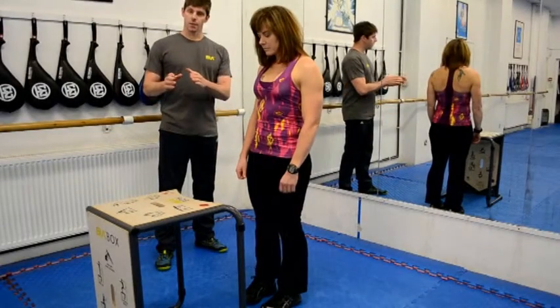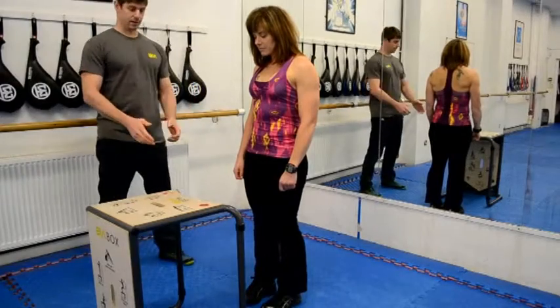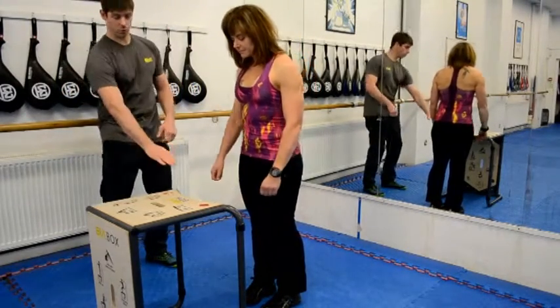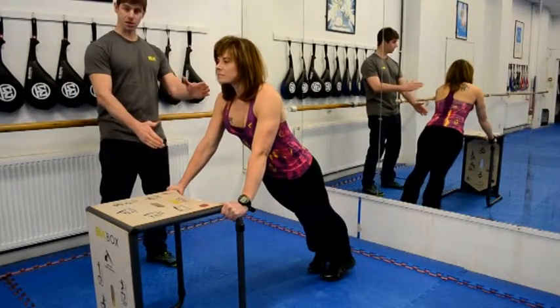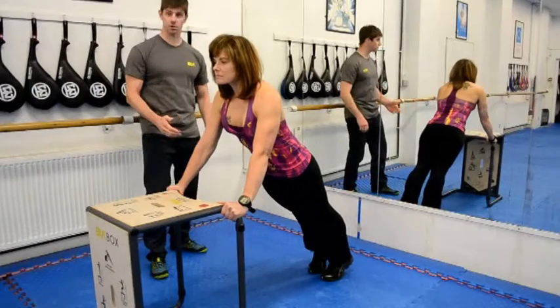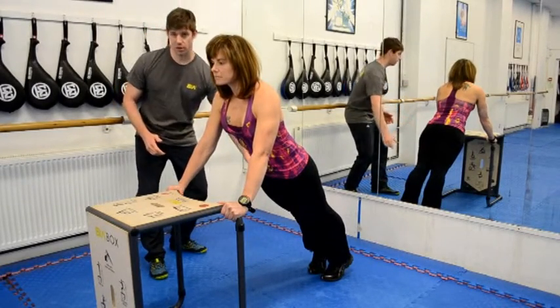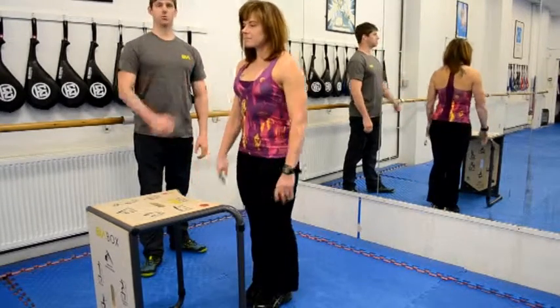We're going to do box burpees on the red side. Stand in front of the plyometric box and put your hands on the box on the corner. Jump your feet back in one motion into a press-up position — you've got that straight line between your shoulders, your hips, and your feet. Then jump your feet back to the starting position and stand up straight.